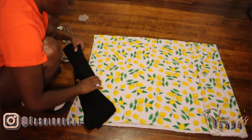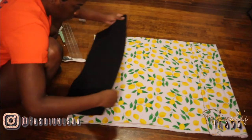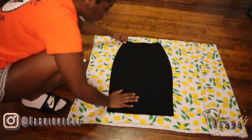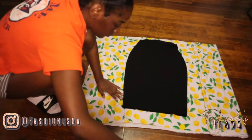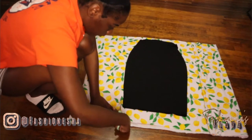To get started on this skirt, our first step is to simply lay out the skirt you will be tracing. You want to lay it as flat as possible. Next, you want to simply cut around your skirt to get that shape that you want. You want to leave a half an inch to an inch of seam allowance.